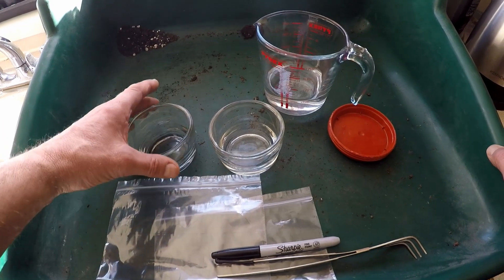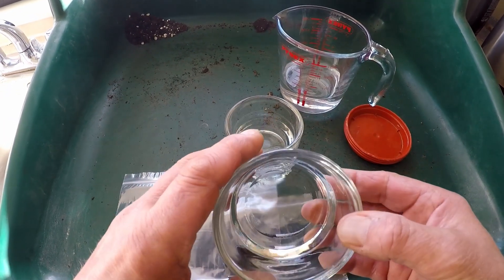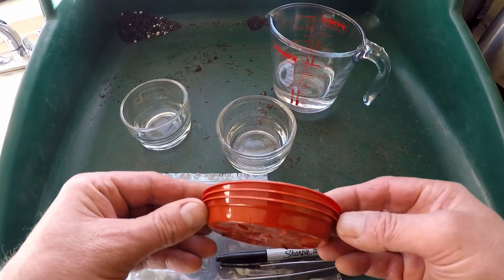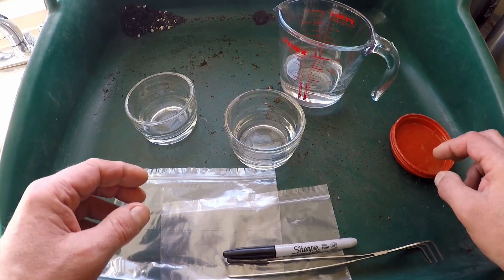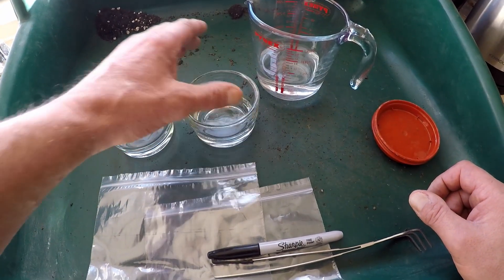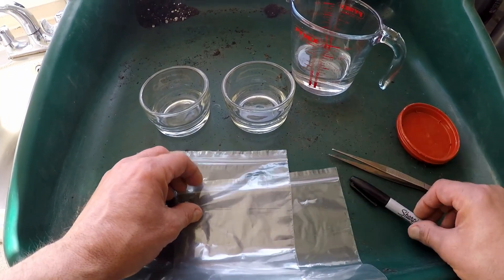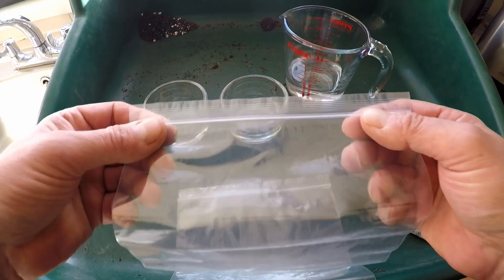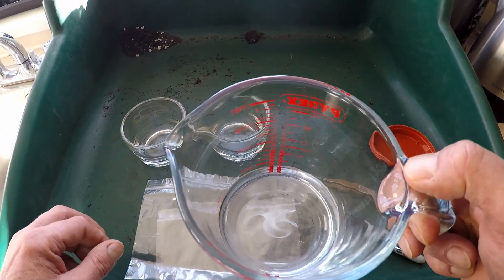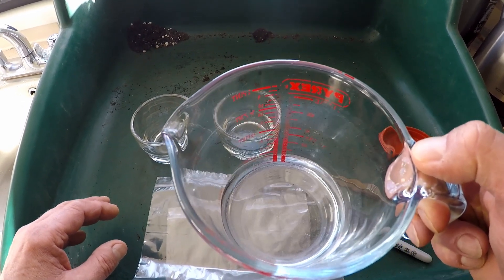So basically we'll soak the seeds for 24 hours. I find these small glass pots are ideal really. You can also use a little saucer — anything that contains the seeds. For this we need a receptacle for potting the seeds in. I've got tweezers, a pen, some ziplock plastic bags, and some water — that's just normal tap water, but it's quite warm.